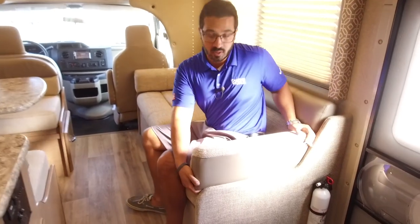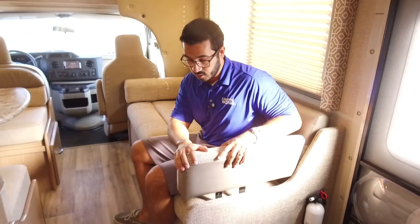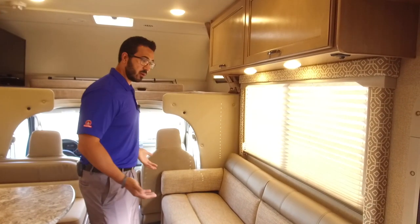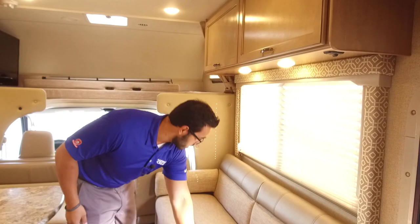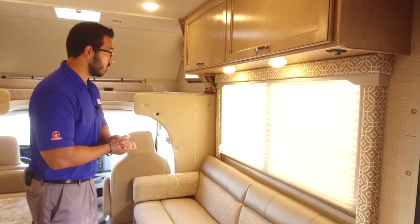These are removable too, so if you do need to take them out — someone wants to lay down, something like that — you can do that. This is a jackknife sofa so it does lay down into a bed: simply remove the armrests, fold it out flat and you're good to go. You also have some additional storage in the front underneath that jackknife sofa.